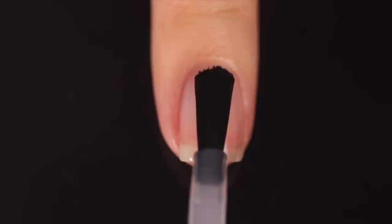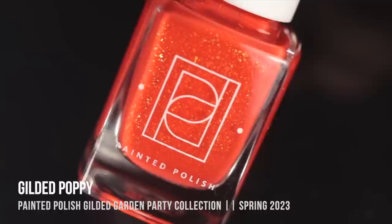As with all of my swatch and review videos, I'm using a base coat underneath all of my swatches to protect my natural nail and prevent staining — today it's the Orly Bonder base. We'll start with the first shade, Gilded Poppy.